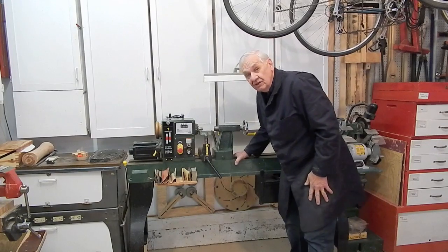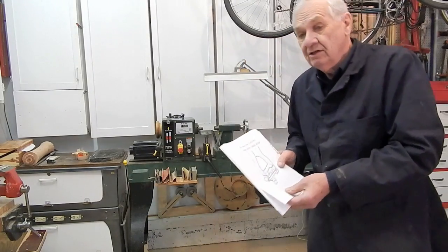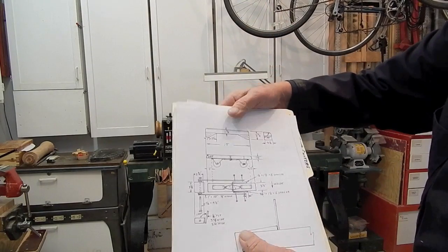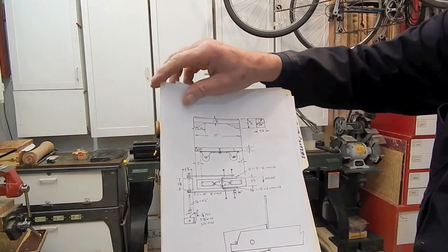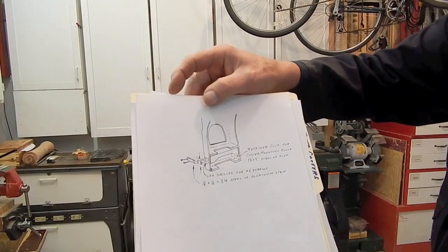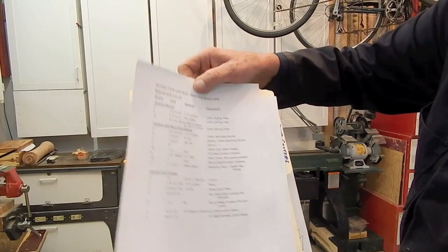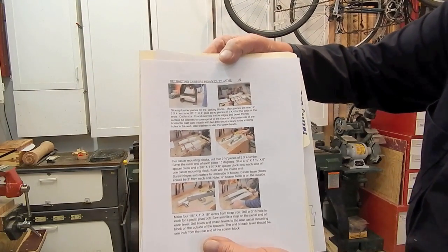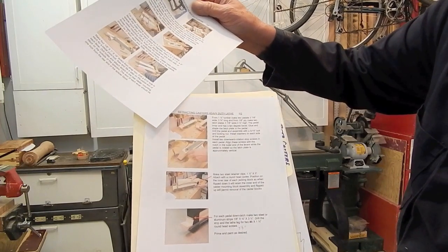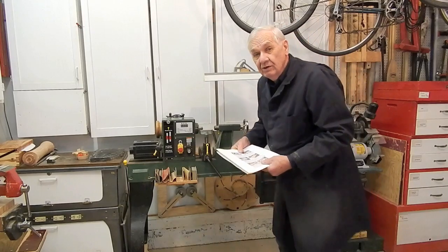I'm going to offer plans for these casters on my website — just click on the links below. My plans will include drawings showing all of the measurements and dimensions for the various parts, a complete list of materials and a cut list, a set of instructions with color photographs on how to build the casters, and finally access to a 20-minute private video, of which I'm going to show some samples.